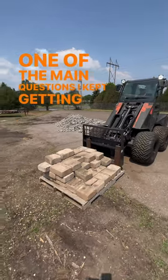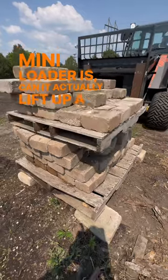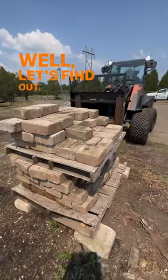One of the main questions I kept getting asked about the cast mini loader is, can it actually lift up a pallet? Well, let's find out.